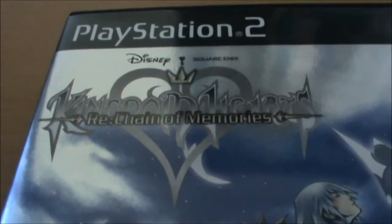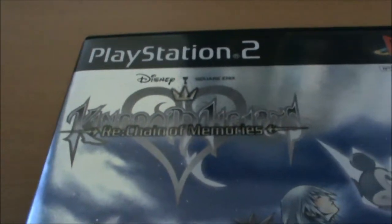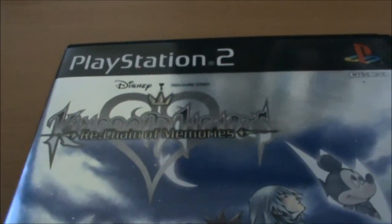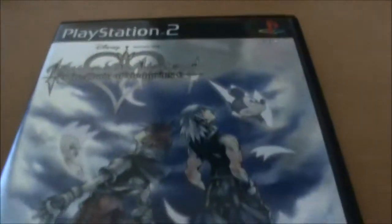Hey guys, today we're going to look at Kingdom Hearts Re: Chain of Memories. Given that I just looked at the Game Boy Advance version yesterday, I figured we'd have a look at the PS2 remake.